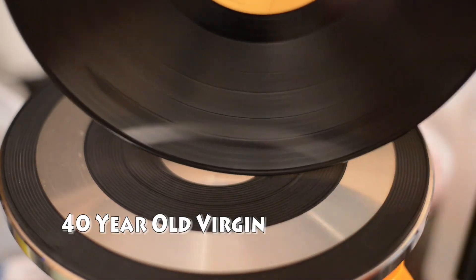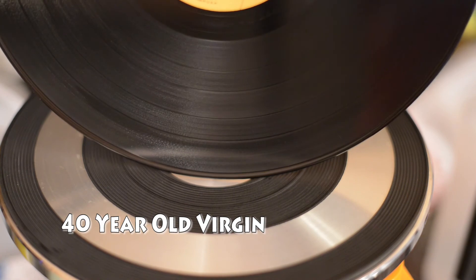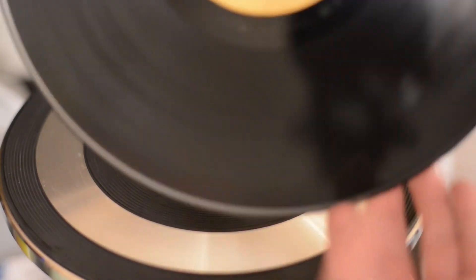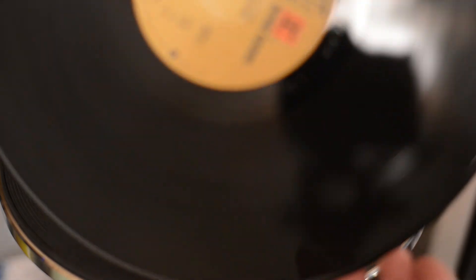There you go — super clean, super beautiful. In this case, an almost 40-year-old record that looks like it was made yesterday. Let's see how it sounds. I'll see you next time. Bye.